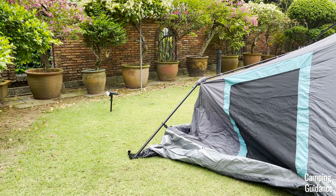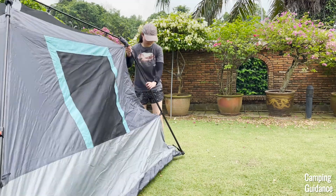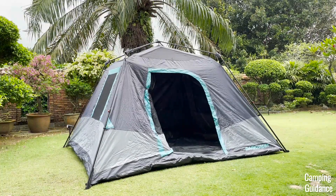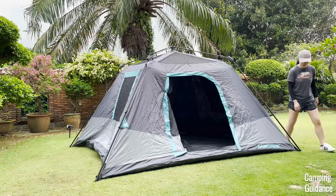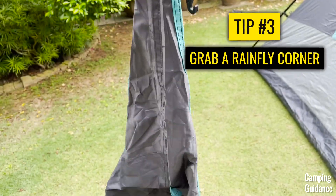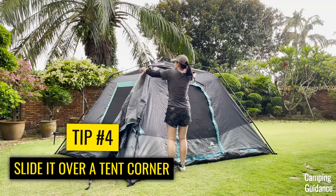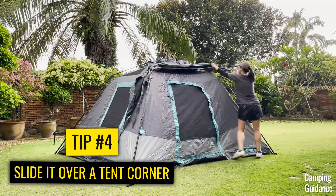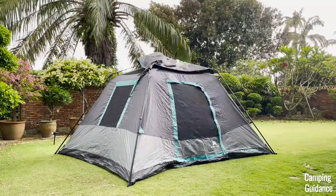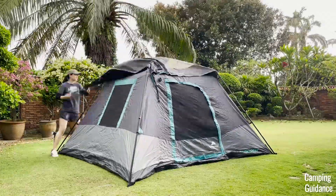The third and fourth pole extensions are much easier to do — I'll show you clips on screen right here. Now that all the poles are fully extended, just spread the tent body out nicely, and now we're going to drape the rainfly over the tent. I usually grab one of the corners of the rainfly first, then slide that corner over one of the corners of the tent. Then without letting go of that corner of the rainfly, I just walk around the tent and drag the entire rainfly along with me, then slide it around over the top of the tent until you get it in the right position.